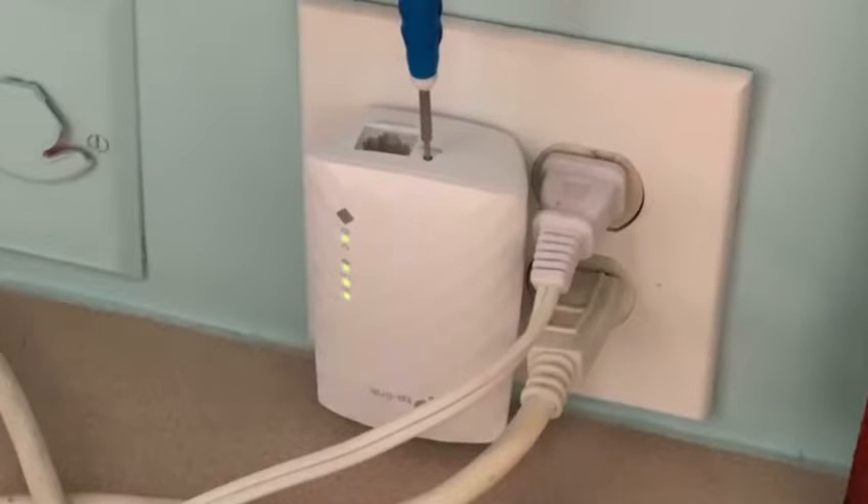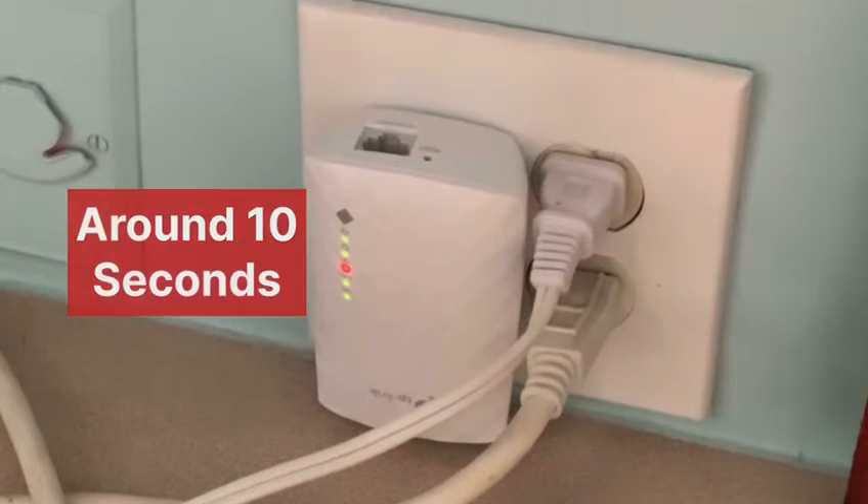Now use a paperclip or pen and put it inside the reset hole of the extender for around 10 seconds while the extender is still plugged into a wall.